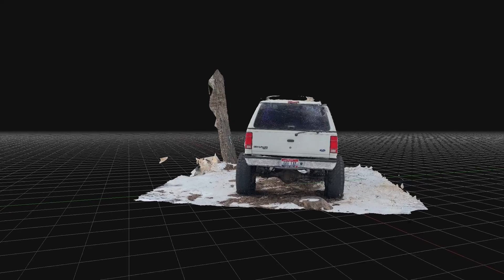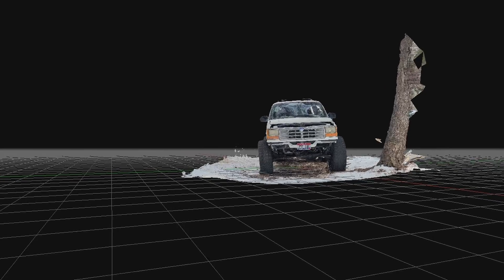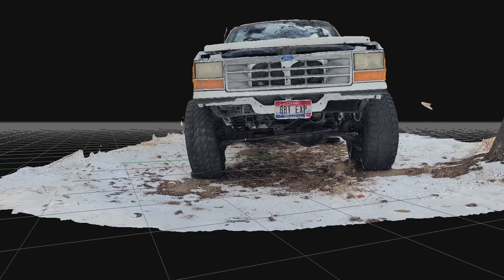I've seen a lot of talk online lately about buying 3D scanners, but I'm not a big fan of recommending a thousand dollar tool to do a job that a free tool can do just as good or better. In today's video, I'm going to show you how you can make high quality full-color 3D scans using your cell phone rather than having to buy an expensive 3D scanner worth thousands of dollars. The best part is that it's even easier than using a 3D scanner.